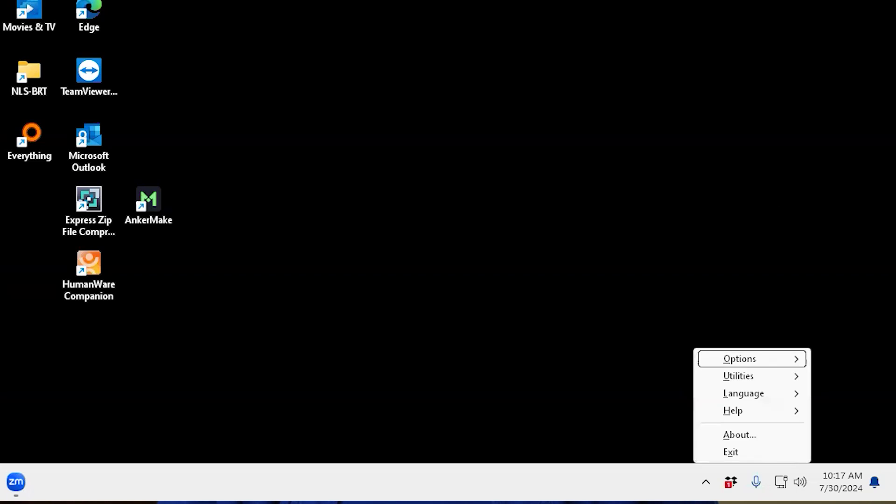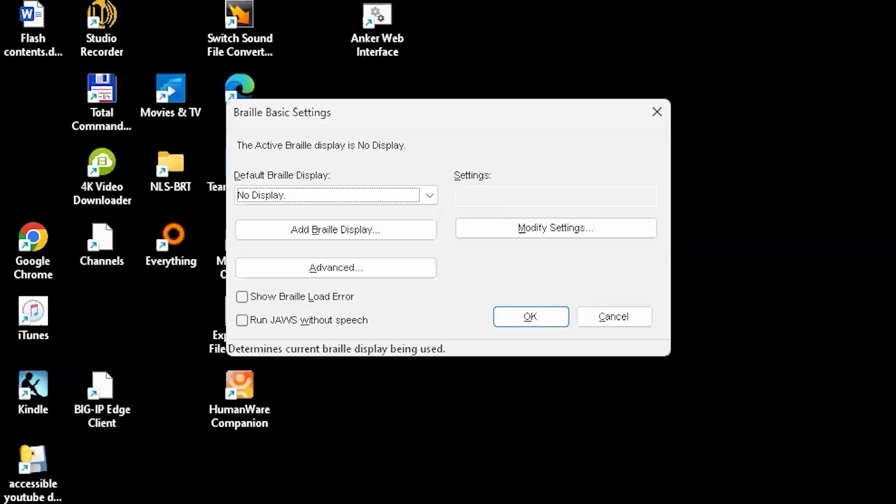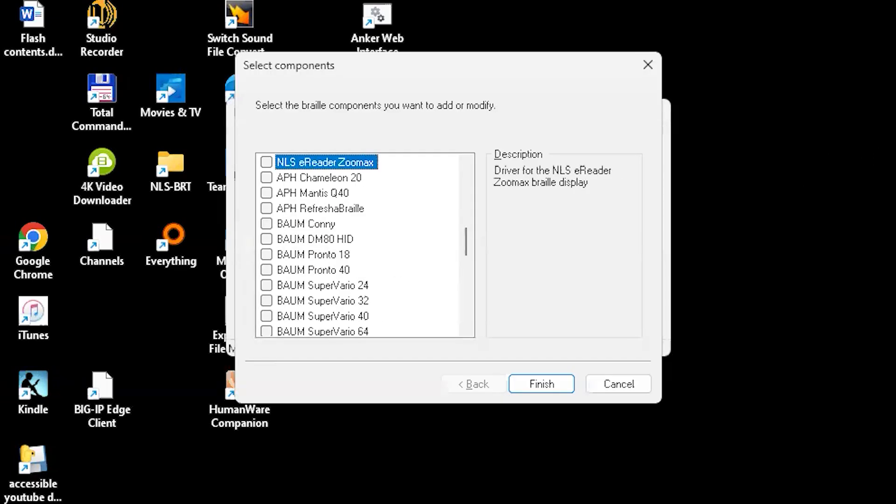Now, on the computer, open the JAWS control panel, select Options, then Braille. Tab to Add a Braille display and press Enter. A list of possible Braille displays will appear. Type the letter N until you reach NLS Braille eReader ZoomX. Press the space bar to check the box. Tab to Next and press the Enter key.